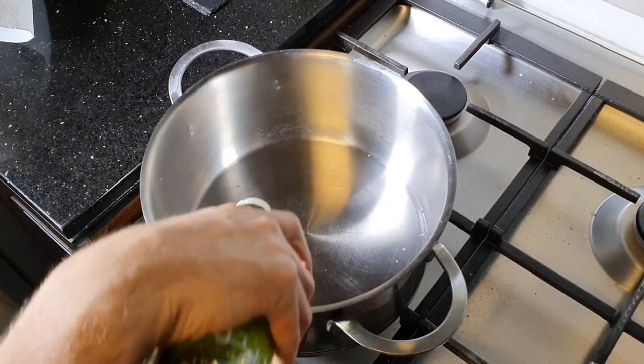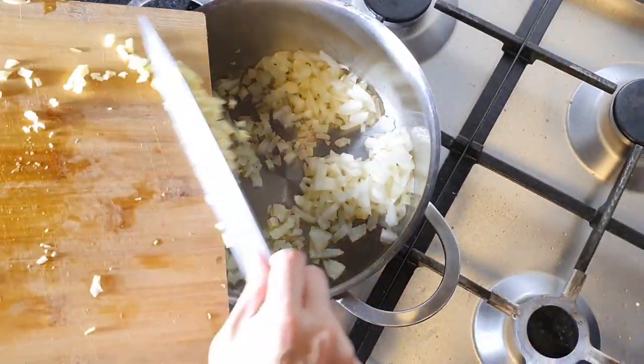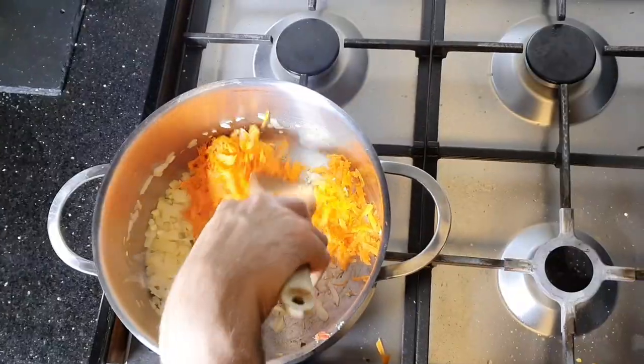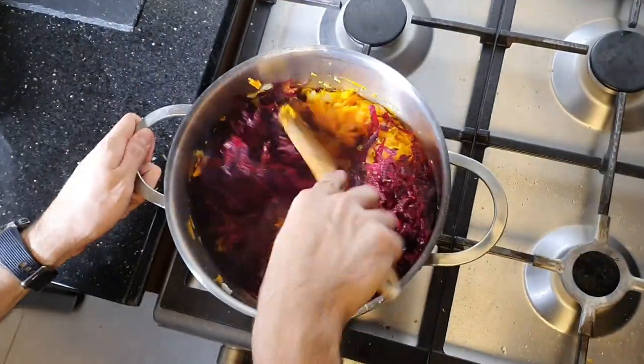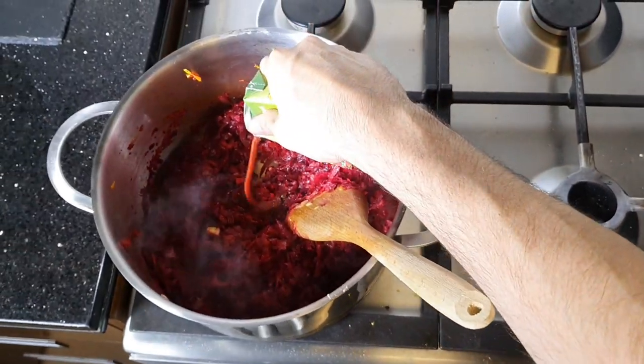Now we will start sweating the veggies. I will add some garlic and my shredded carrots. Then I will add some tomato paste to it.